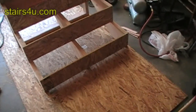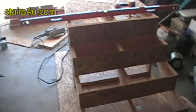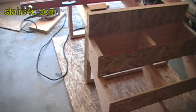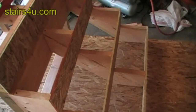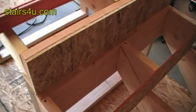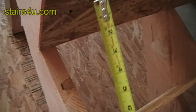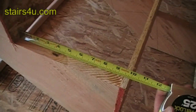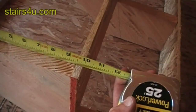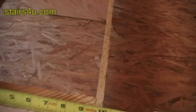I wanted to show you — look at all the risers on. We're going to be 10 inches, 10 inches, 10 inches — hope you can see that — 10 inches.